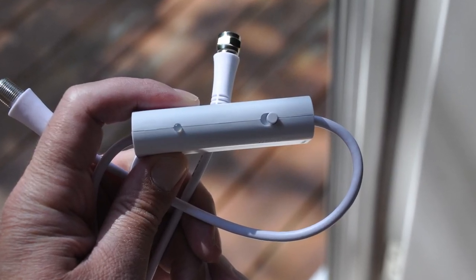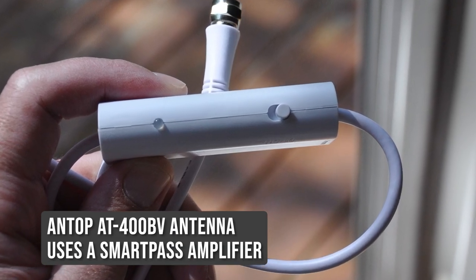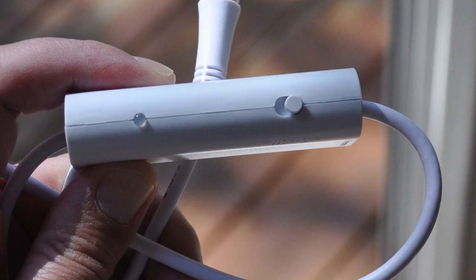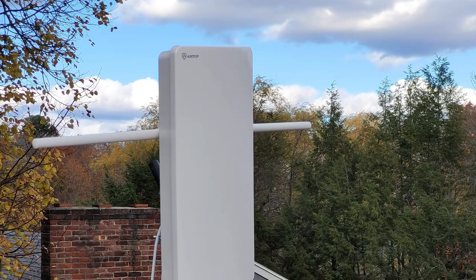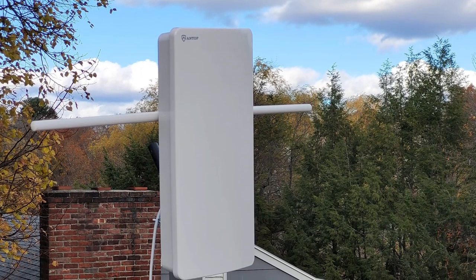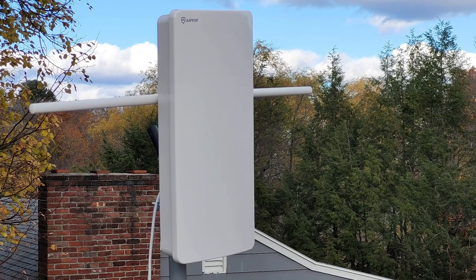SBS stands for Smart Boost System. The 400BV uses a smaller amplifier called the Smart Pass Amplified System that you can switch on and off. Both amplifiers have built-in 4G LTE filters that can filter out 3G and 4G wireless signals, which can impact picture reception. Antop says the 800SBS can be used indoors and it does come with a small stand, but given the size and the mounting bracket that it comes with, this is really designed as an outdoor TV antenna. And as you probably know, an outdoor TV antenna is always going to give you better reception and more channels than an indoor one.